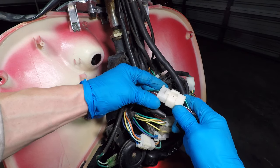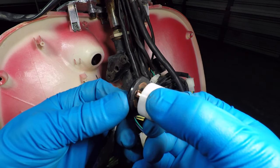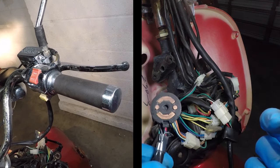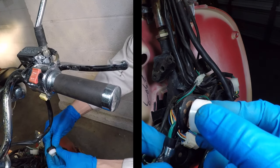Let me show you what the switch does. In the on position, the switch connects the smaller pins. If I hold the switch on, I can start the scooter. The weird thing is, the scooter will still run after you disconnect the switch. Now, if I connect the two bigger terminals in the switch, the engine turns off.